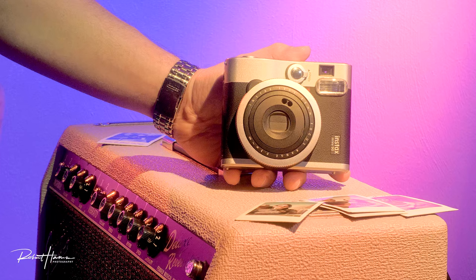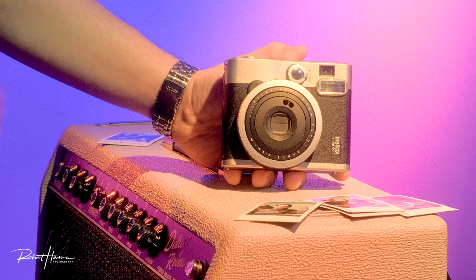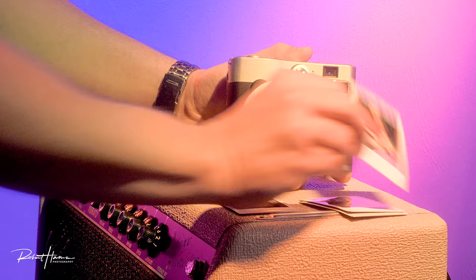Fujifilm will never give us a fully manual analog Instax camera — they haven't done that yet. We have to look to other companies like Mint for those types of features. But I can't really argue with their results. When we look at the images, we're going to find quite a bit of consistency throughout.